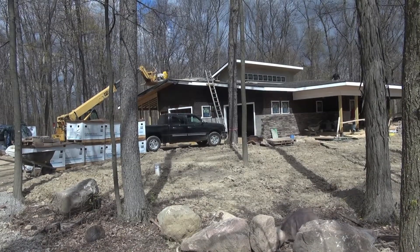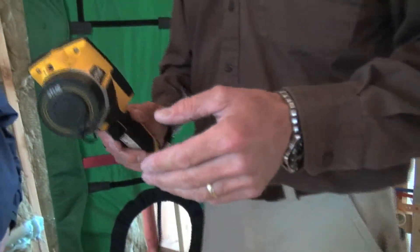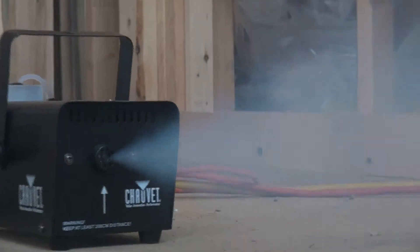On a day like today with no temperature differential between inside and outside, the thermal camera won't work effectively. So instead they'll use a smoke machine — fill the house up with smoke, turn the fan on, and find out where the leaks are that way.